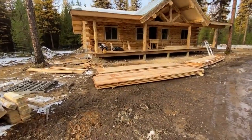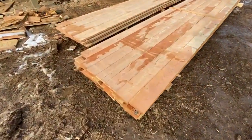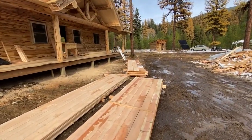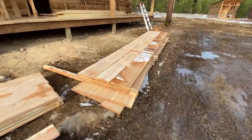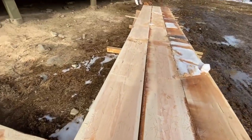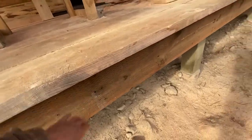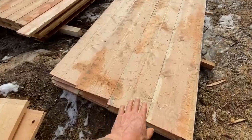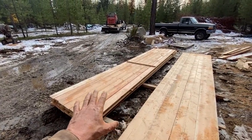I delivered the rough sawn Douglas fir trim for the fascia and around the perimeter of the floor. The 1x12s in this pile — these wide boards that we cut on our mill — they're 1 inch thick, 12 inches wide, and will be placed on the perimeter all the way around the porch and the house. We've also got 1x10s and 1x6s that will be used for fascia and window trim on the exterior.